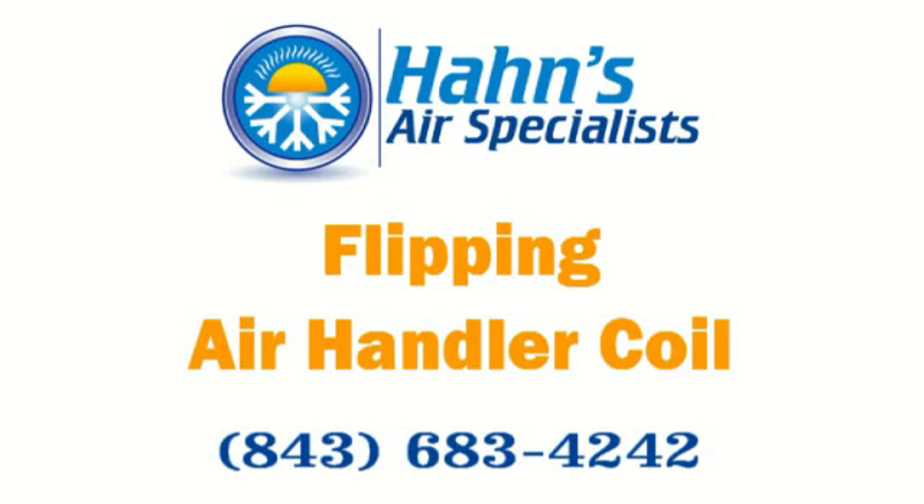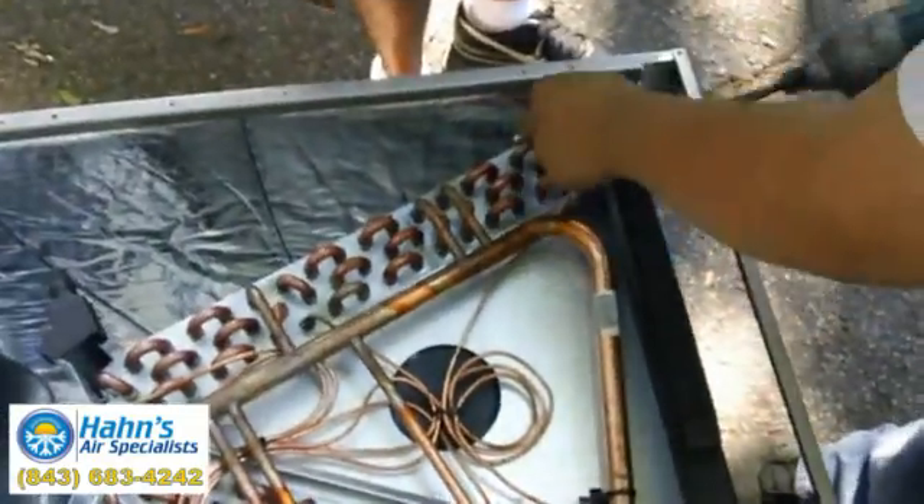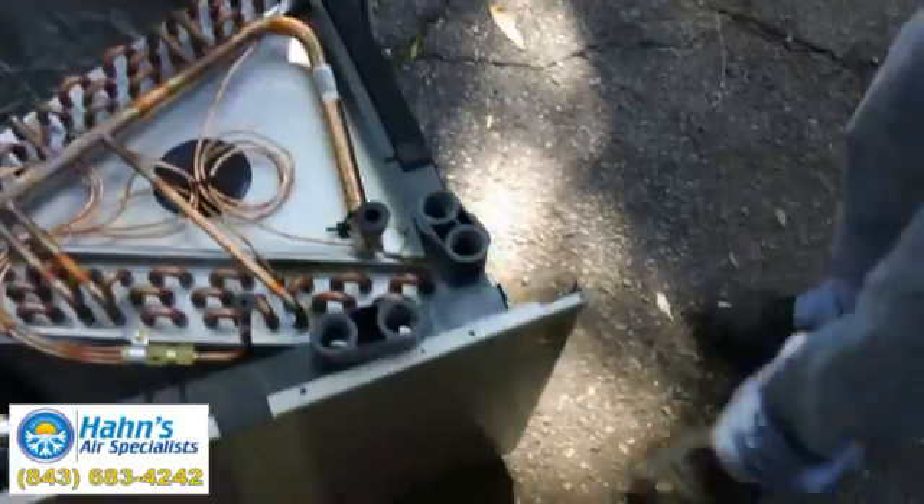Okay folks, here we are, we're starting. One thing you do is you pop off your clips on your drain pan. You remove your support filter rail — it opens the cabinet up a little bit.